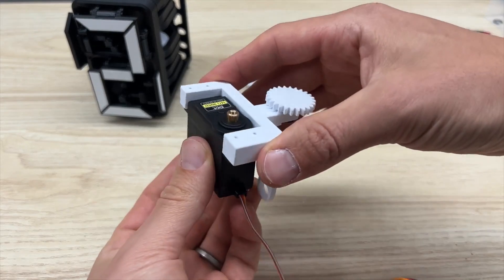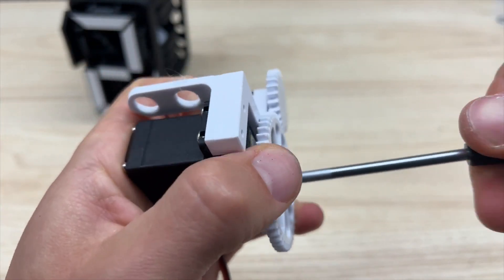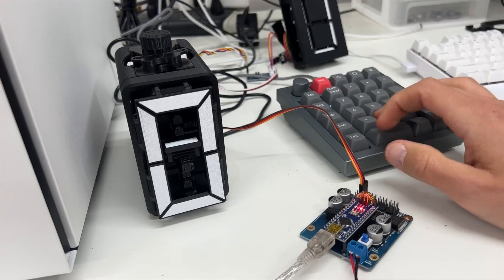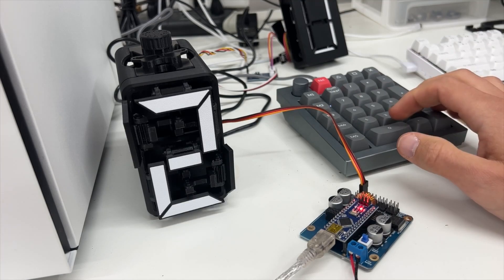Of course, if you want to control it digitally, he has a servo mount that you can add, making it easy to manage with a microcontroller. Basically, every 20-degree adjustment of the servo is a different number. Map the angles to the numbers and you're all set.